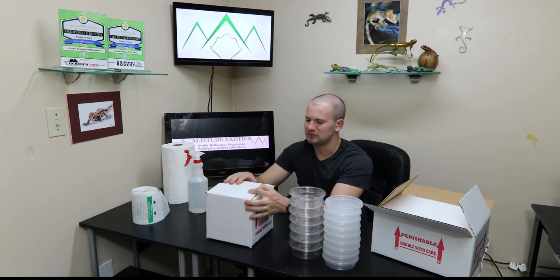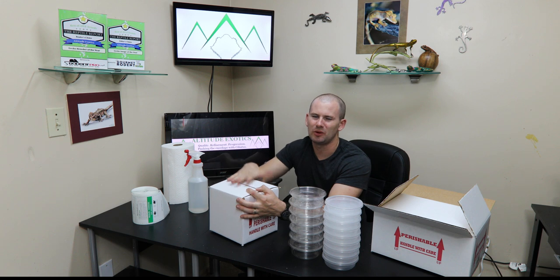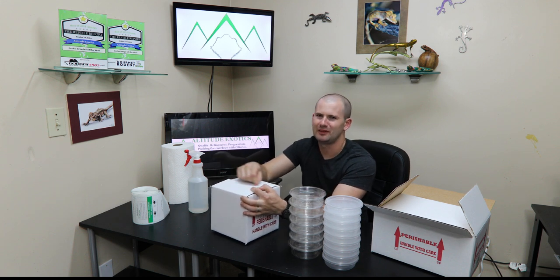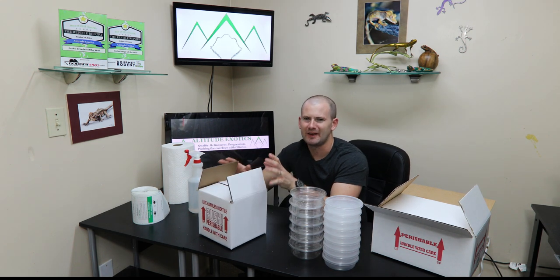That's pretty much it for boxes — it's pretty simple. Most boxes have on the flaps a little spot to write the species, the quantity, and what you're shipping in them. Writing them on the label is not really the best way to do it anymore. Let's get to packing up your geckos.